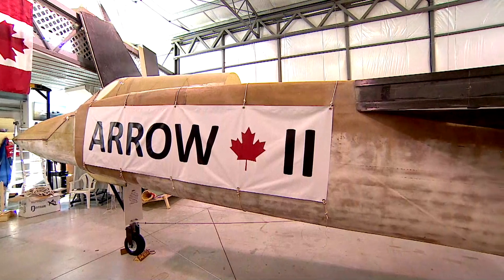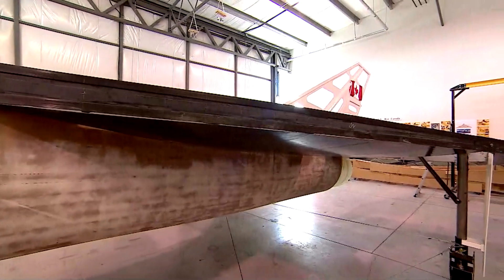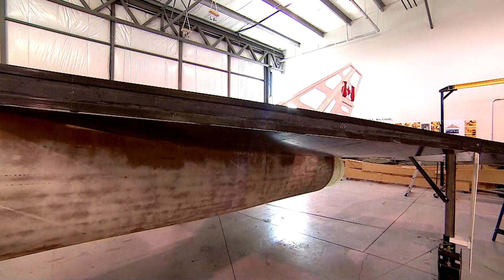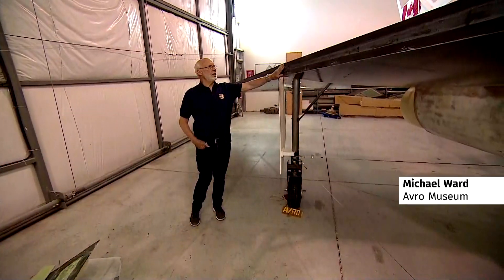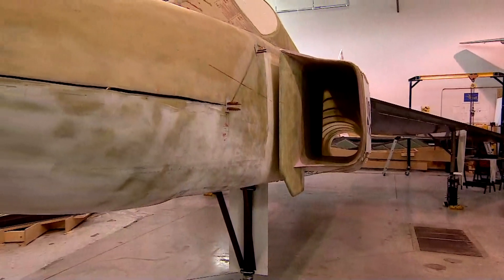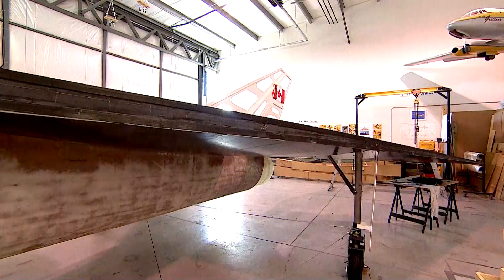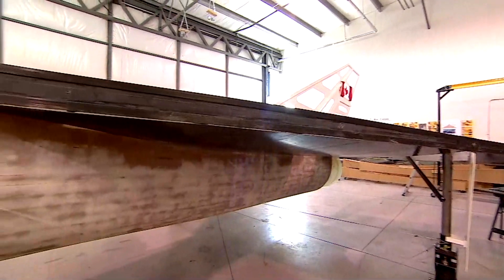The original Avro Arrow was about 78 feet long. We're building a 60% replica. The primary part of the wing is made of carbon fiber — that's what you see here in black — and the skin of the aircraft is a carbon fiber skin. The fuselage is fiberglass, and the wing has been bonded onto the fuselage with epoxies.